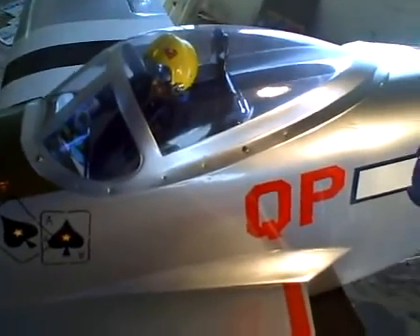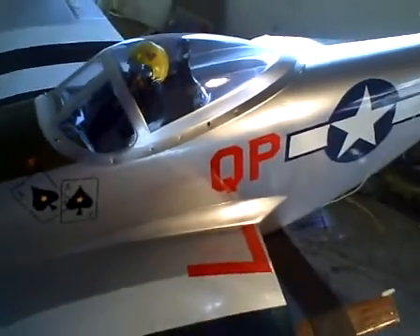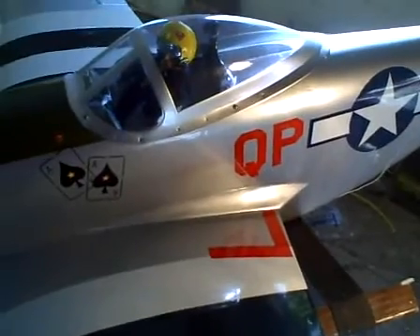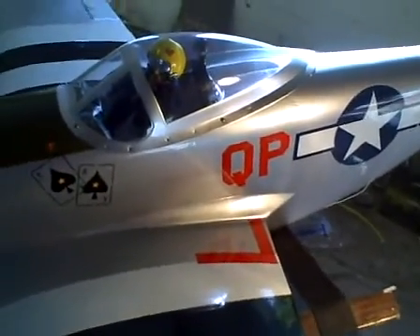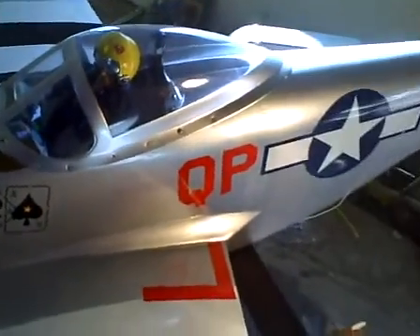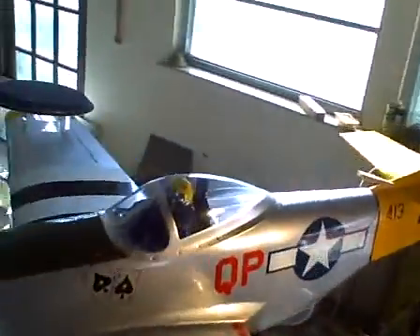Here we have it — this is of course the first of the big point-sixties. This is a Hangar 9 P-51 model, a very good example. I'm just showing you a close-up here of some of the intended artwork, just to make things look a little snazzier. We've got a number of interesting things going on here.